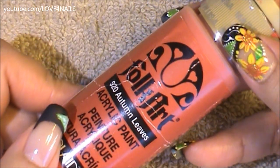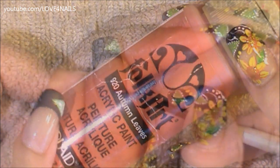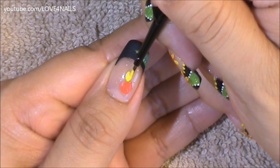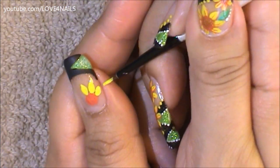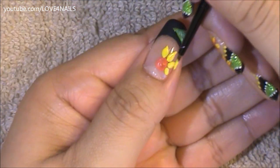Next I'm going to be using this paint by Folkart, it's called Autumn Leaves, and what I'm going to be doing with this paint is forming or painting the center of my flower. I'm just painting a rounded shape, and all around I'm going to begin painting the petals of my sunflower, painting them each in an oval shape. I'm going to continue doing this all around — in the section on the side of my nail where there's not a lot of space.